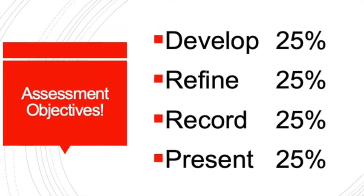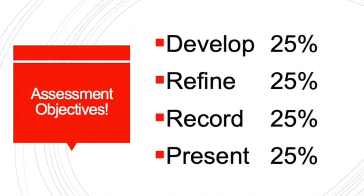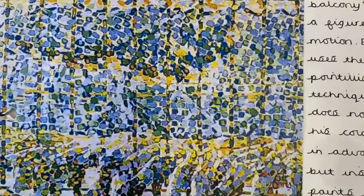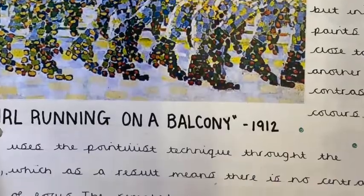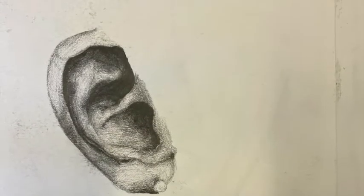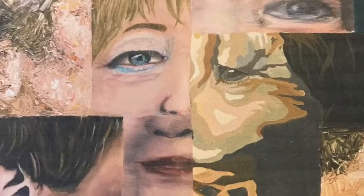Assessment at GCSE is really easy — you have four assessment objectives to meet: develop, refine, record and present. Basically we have an idea, we look at the work of other artists, we refine that idea, we show some technical skill and we make an outcome, whether it's a painting, a sculpture, a film, textiles or a set of prints.